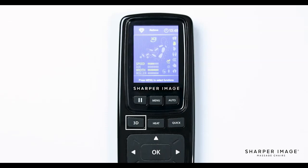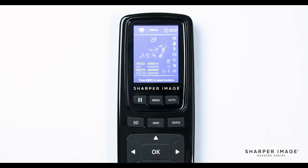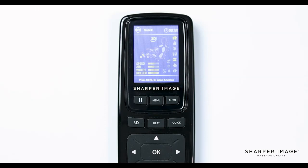While in an auto program or manual menu, pushing the 3D button will change the intensity of the massage. Use a lower intensity for a light tissue massage or a higher intensity for a deep tissue massage. The intensity meter shows on the display screen. The next two buttons are heat and quick. Pressing the heat button brings up the heat menu settings where you have the option to choose which heat zone you would like on or off. Pressing quick will start a 7-minute demo program allowing you to experience every feature that this chair offers.